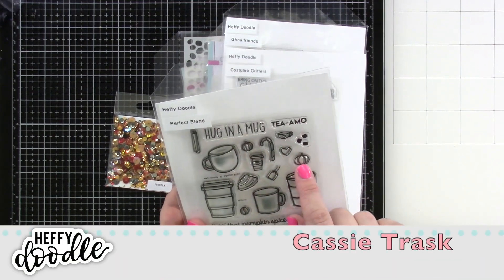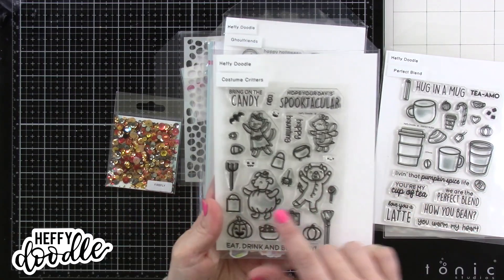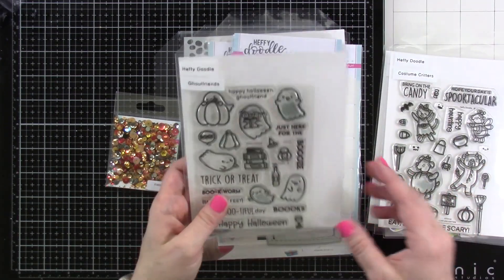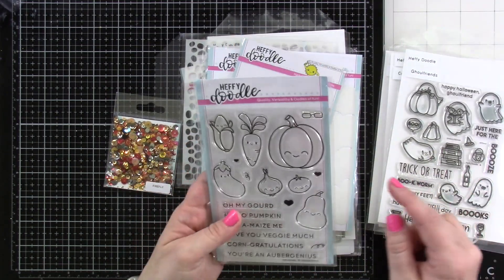Hey friends, it's Cassie. Welcome back for another Heffy Doodle video. Today I am bringing out lots of products for the new up-and-coming Heffy Doodle Challenge. You'll see I'm pointing at pumpkins because our challenge is Pumpkin Pizzazz.